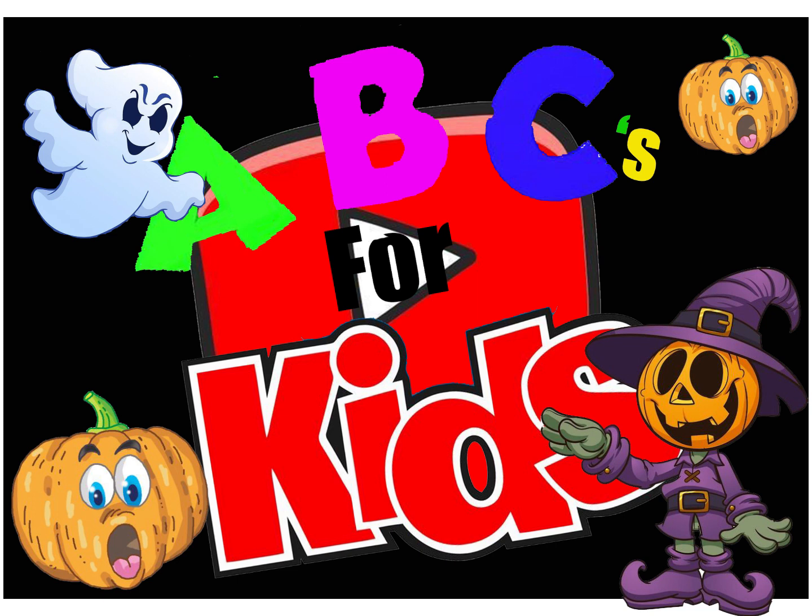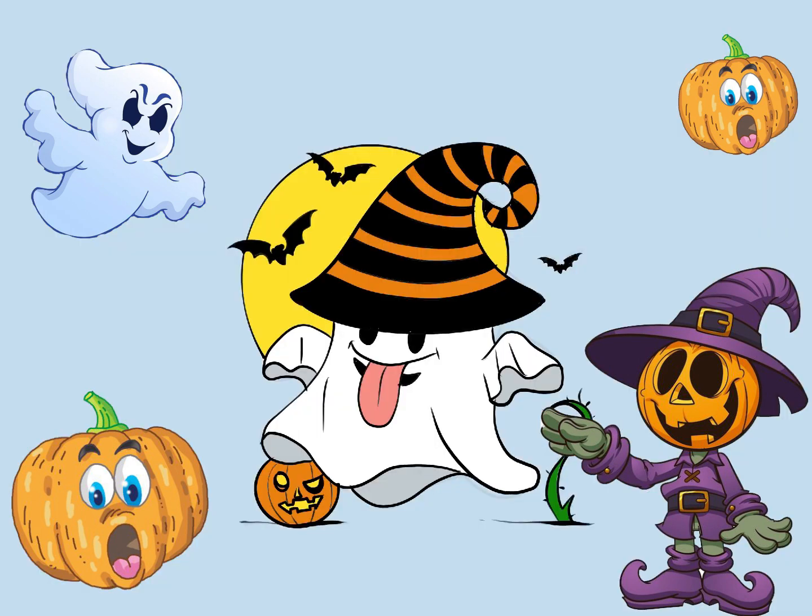Hi there! It's me, Rudy, from ABC for Kids. I know it's been a while, but I'm super excited to be back with you all. Today, we're going to have a blast drawing a cute Halloween ghost together. So, get your pencils, papers, crayons, or anything you like to draw with, because we're about to create something spooktacular.